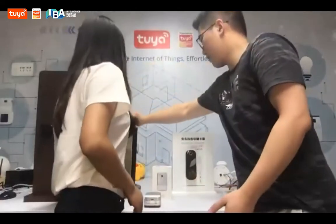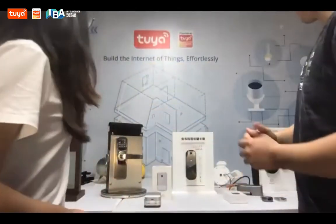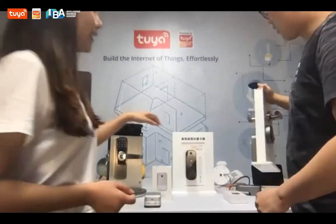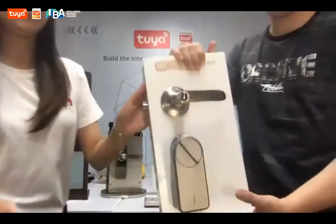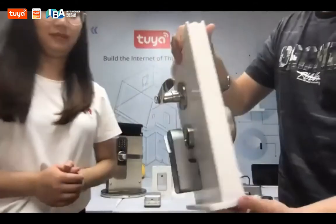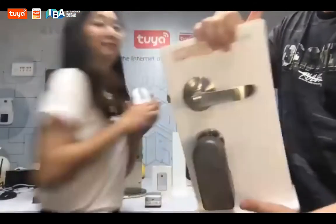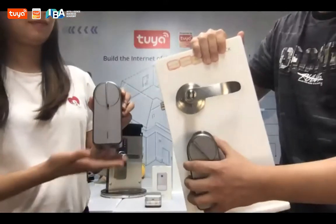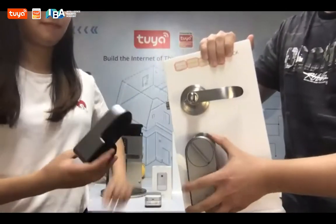All of these are smart locks that need a full replacement. Next, that's a retrofit lock. This one is more for when you would like to keep the original lock and just upgrade it to smart with an accessory.